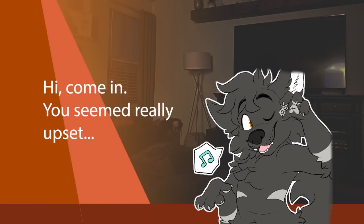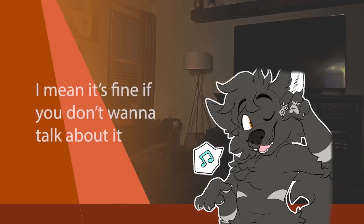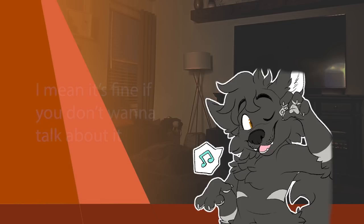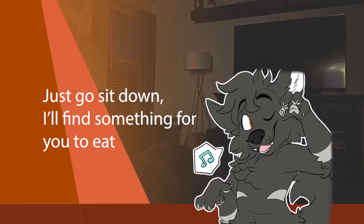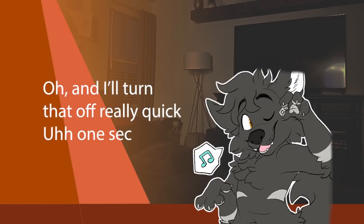Hi, come in. You seemed really upset — what's wrong? I mean, it's fine if you don't want to talk about it. Just go sit down. I'll find something free to eat, and I'll turn that off really quick.